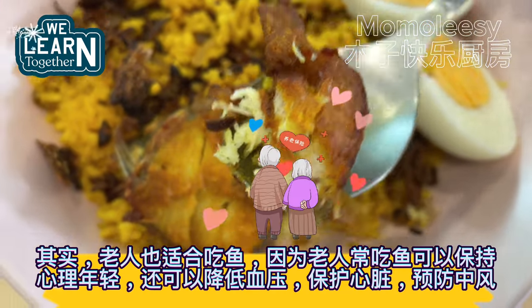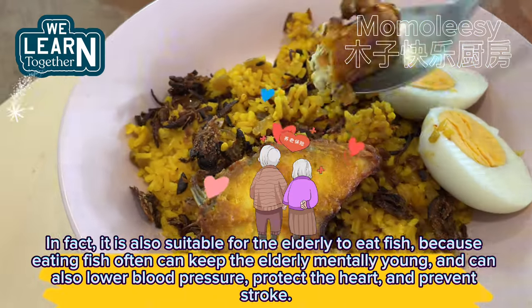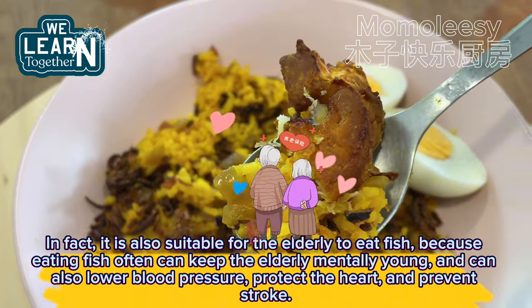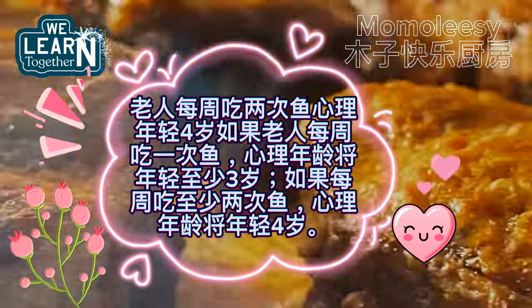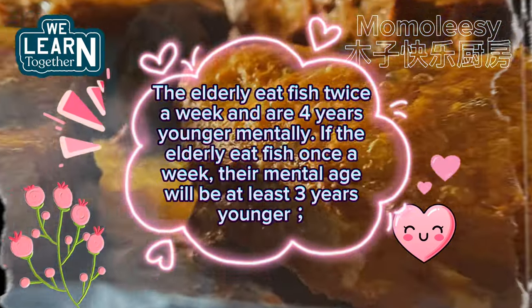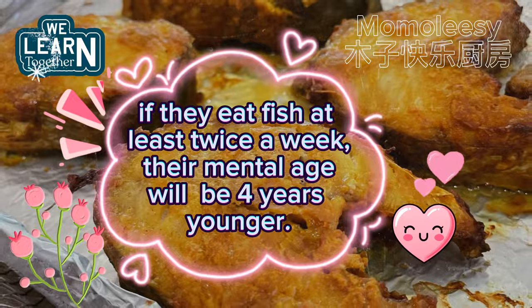It is also suitable for the elderly to eat fish, because eating fish often can keep the elderly mentally young and can also lower blood pressure, protect the heart, and prevent stroke. If the elderly eat fish once a week, their mental age will be at least three years younger. If they eat fish at least twice a week, their mental age will be four years younger.